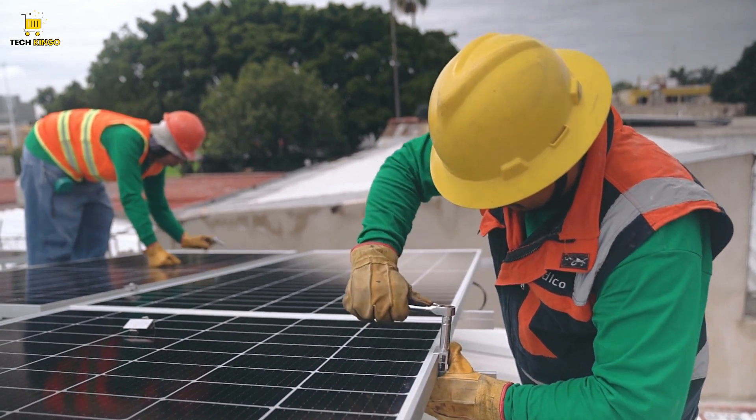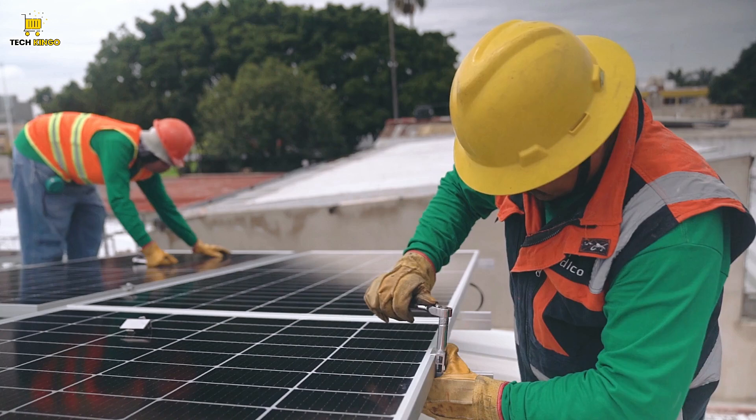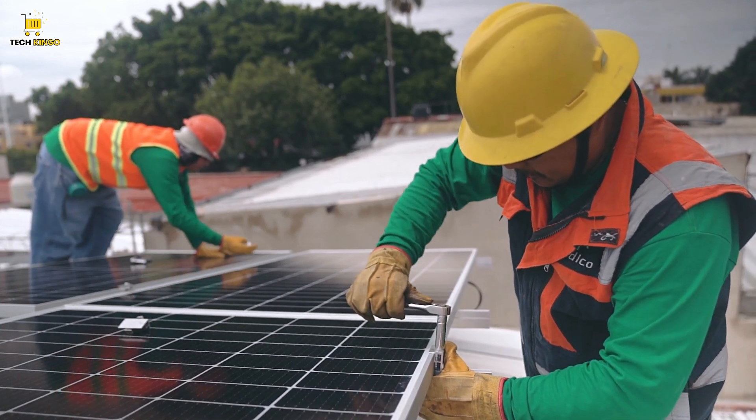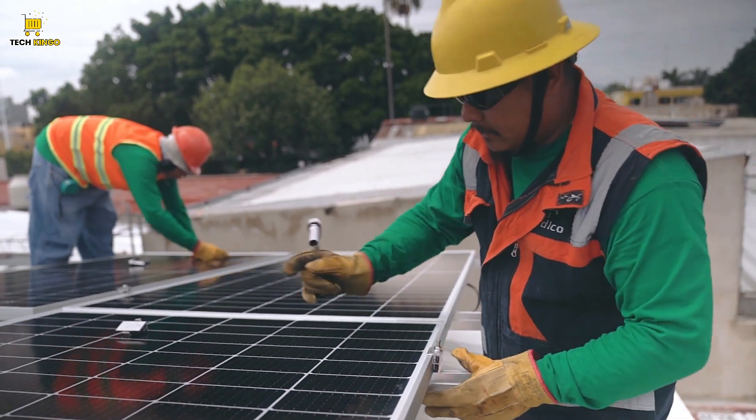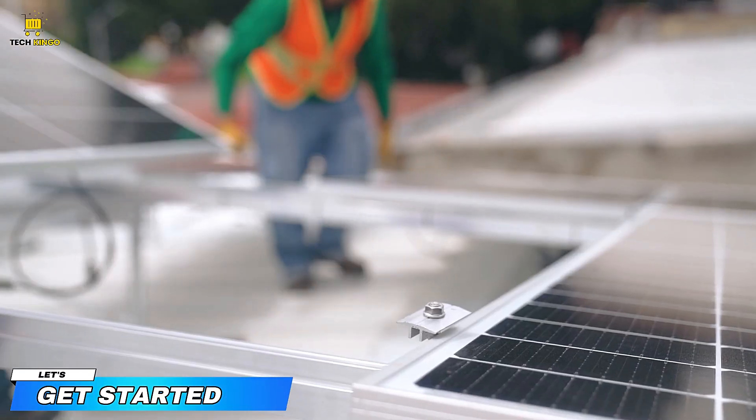Hello everyone, welcome back to TechKingo. In today's video, I will show you the innovative and game-changing product, the Hybrid Solar Inverter. Stay with us for all the essential details and insights you need. Let's get started.